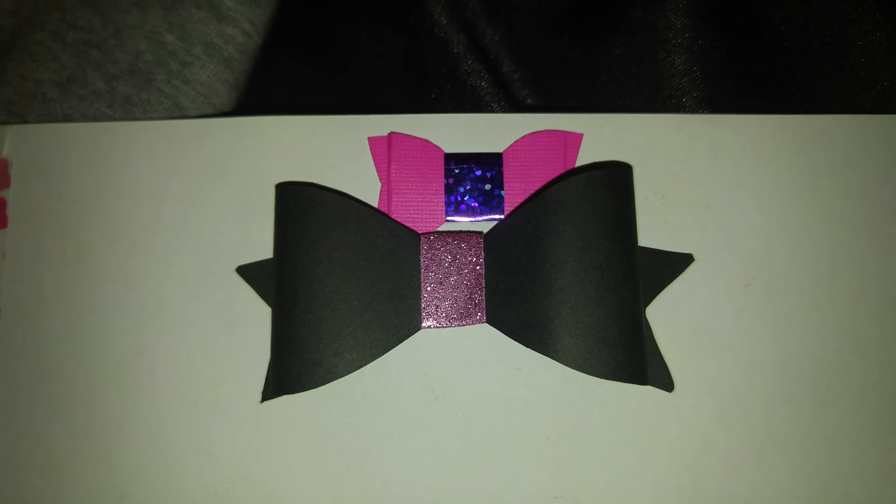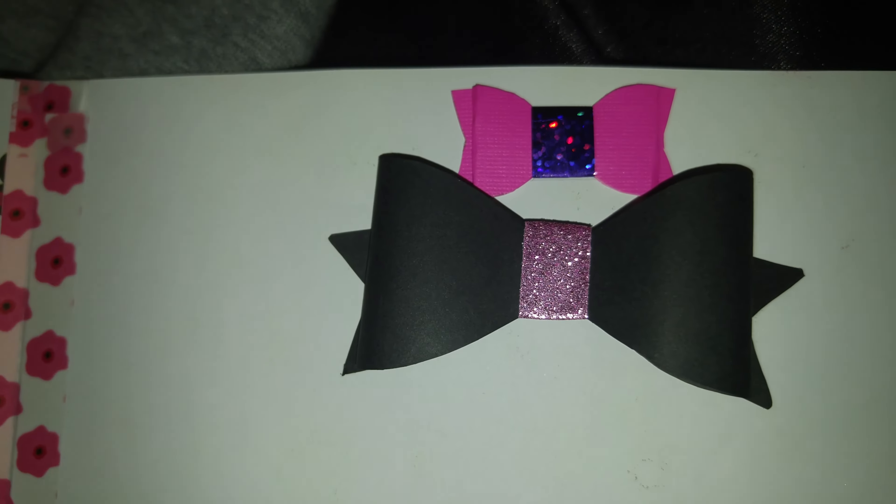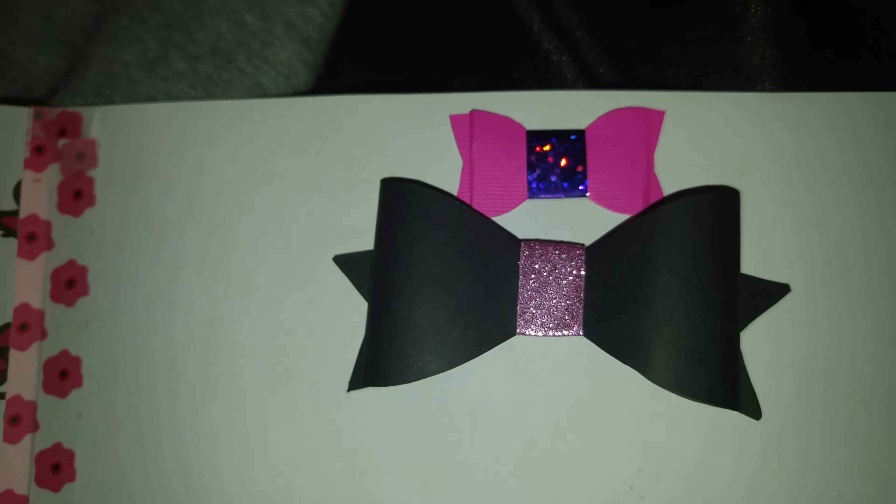Hello lovely! I wanted to come on here today and show you some embellishments that I have been making. I made this little flower and I used some ink to dab it onto the flower.